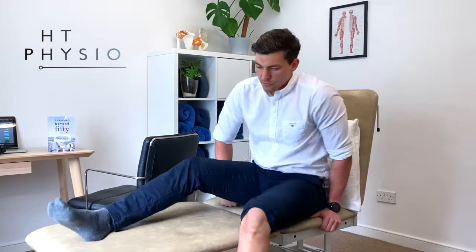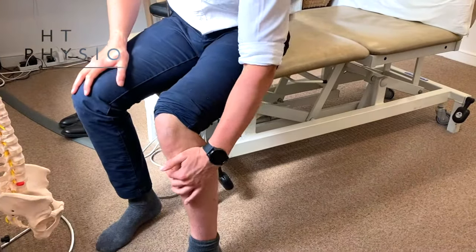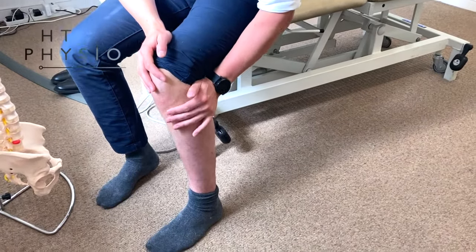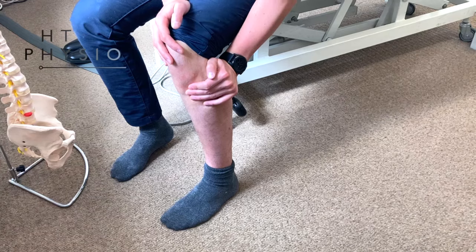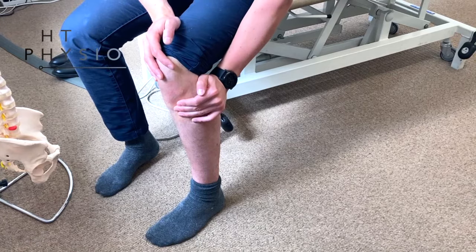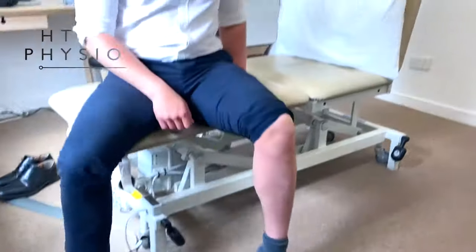You can also do this sitting down with your knees bent: find the bony point, put your hand behind it, use the heel of your hand, and push forward and relax, push forward and relax. It's as simple as that. You only need to do this for about 30 seconds at a time, three or four times a day. If this is going to work, you will start to feel relief quite quickly.